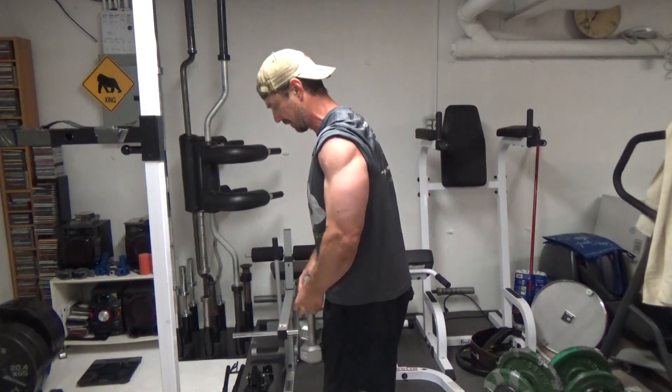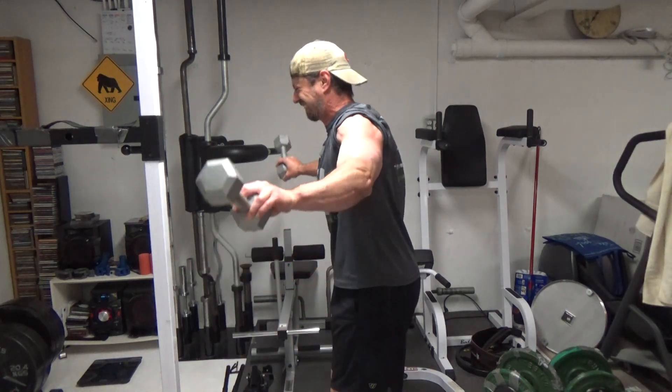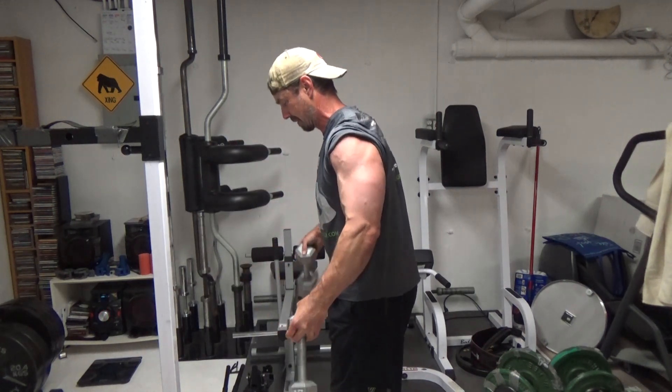At the bottom of every rep, you're going to do a wrist extension, tilting the dumbbells up and out to the sides. This also increases the leverage of the dumbbells and basically increases the weight without actually increasing the weight.